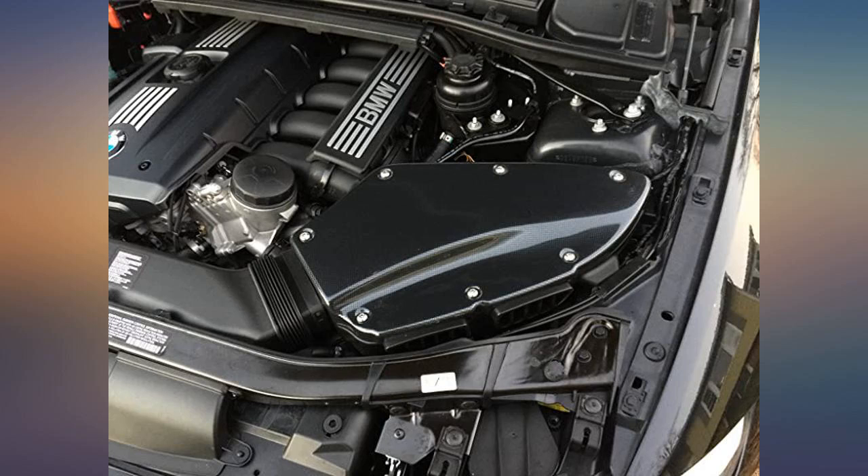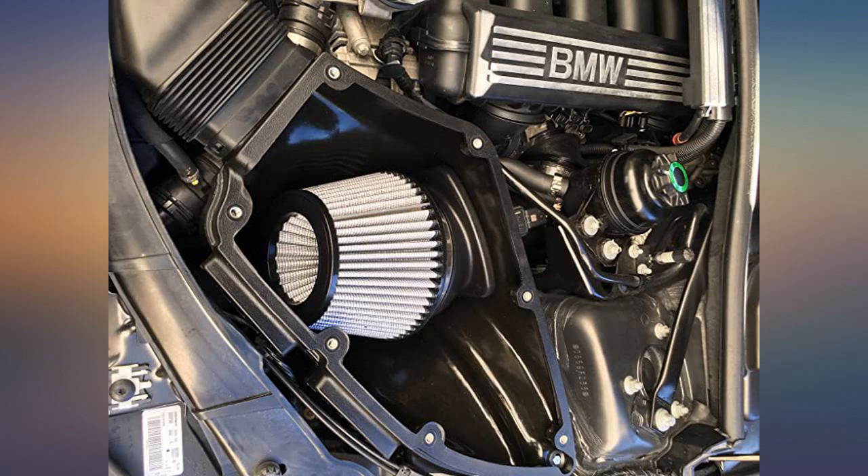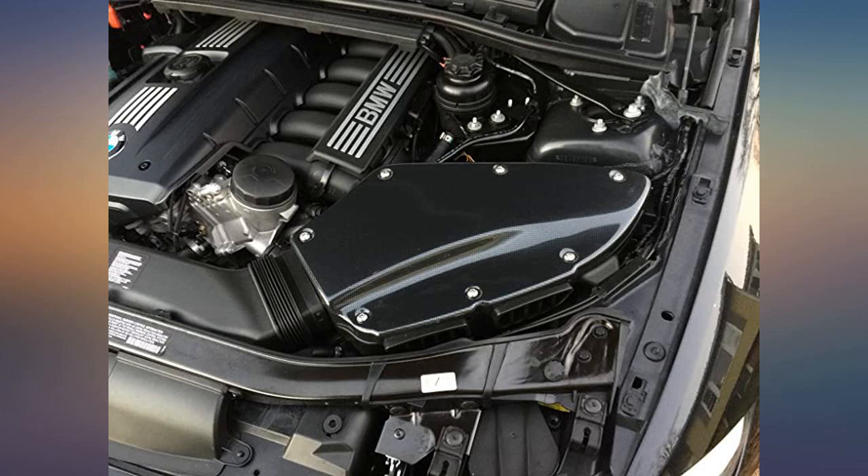Found the best price here on Amazon by over $100. This intake along with the performance exhaust woke up my BMW E92 328i. It has a little more pep and sounds great. An added benefit is the look of the carbon fiber air box under the hood.